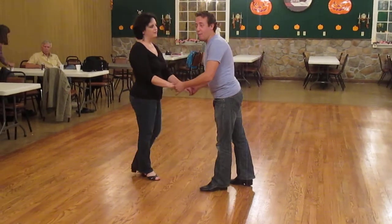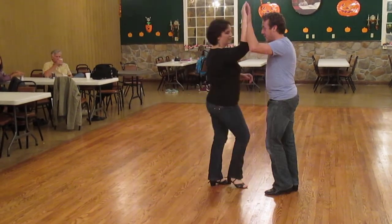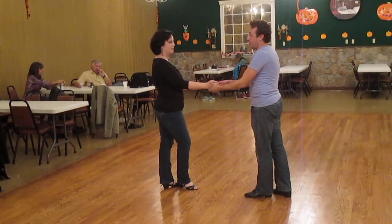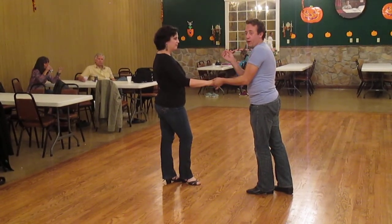We did a variety of patterns tonight, a lot based on the sugar tuck. So we did the basic sugar tuck on counts 5 and 6, encouraging the leaders to actually absorb and send without yanking the follower around, and for the follower to not feel like you have to close up to your partner very soon afterwards.